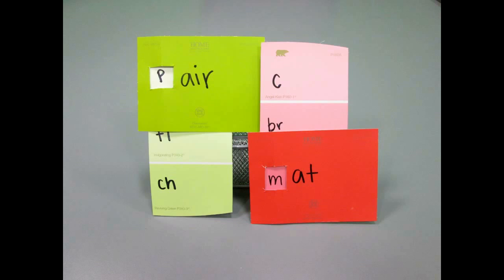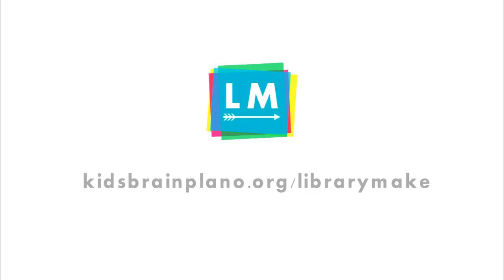This has been an episode of Library Make, a production of the Plano Public Library System. If you'd like written instructions for this craft, click on the link in the description box below for a PDF file. Or, for more information, you can check us out at our blog, kidsbrainplano.org. For more information on what's going on at your Plano Public Library, go to planolibrary.org. Thanks for watching!